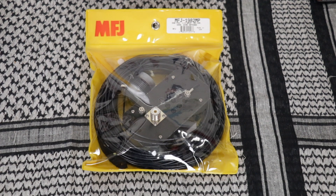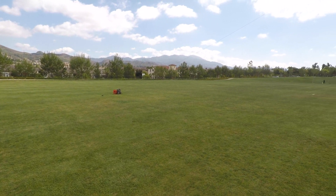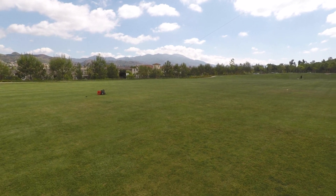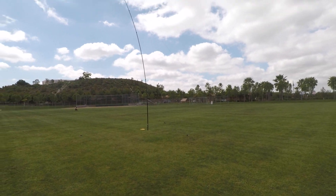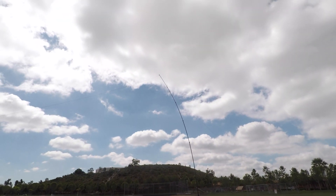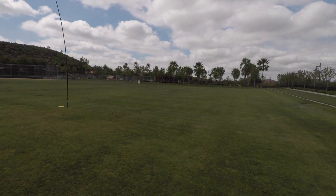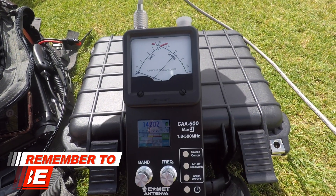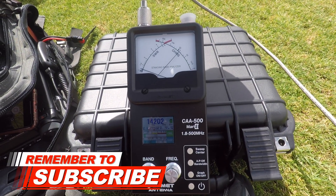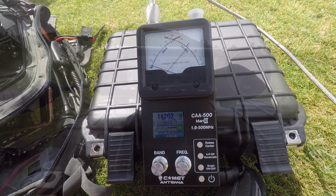Let's go get this thing set up and see if we can't make a few contacts. We've got the 1982 all set up. Unfortunately the wind has picked up, which is putting a little extra bend in this carbon fiber pole. We've got an inverted V. Let's see if we can make some contacts. I have done nothing to the antenna and at 14.202 we're at 1.31.